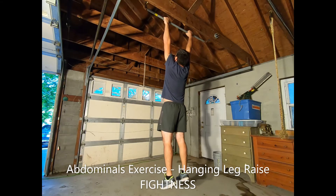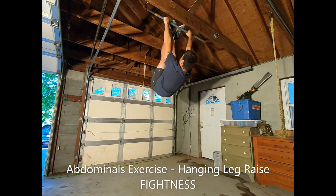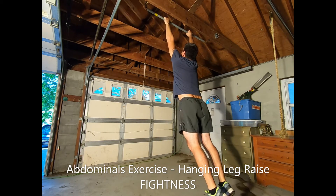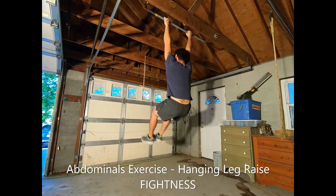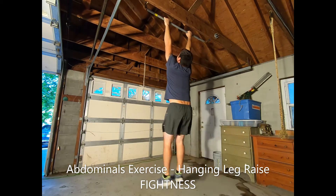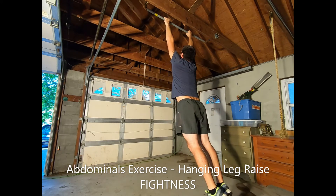Hanging Leg Raise. Hang from a high pull-up bar with an overhand grip, hands shoulder-width apart. Keep your feet together and legs straight. Use your abdominals to lift them all the way up to touch your insteps or shins to the bar. Lower your legs back to the starting position, then repeat.